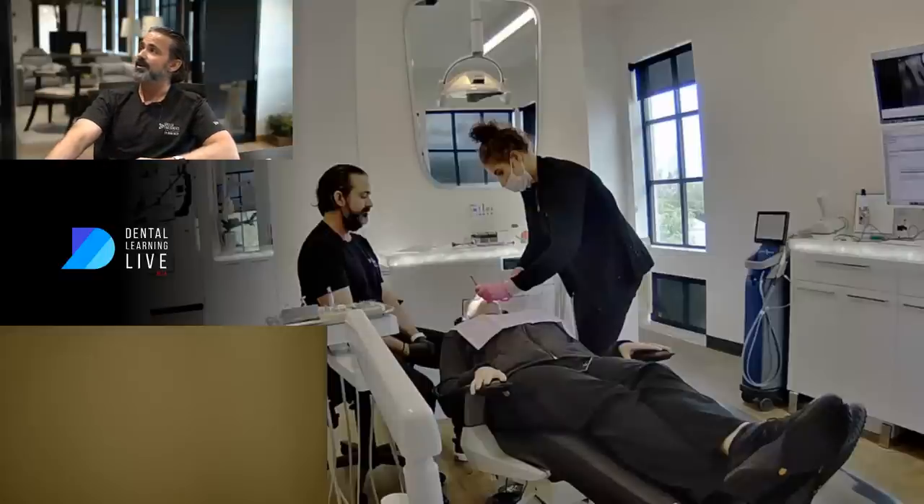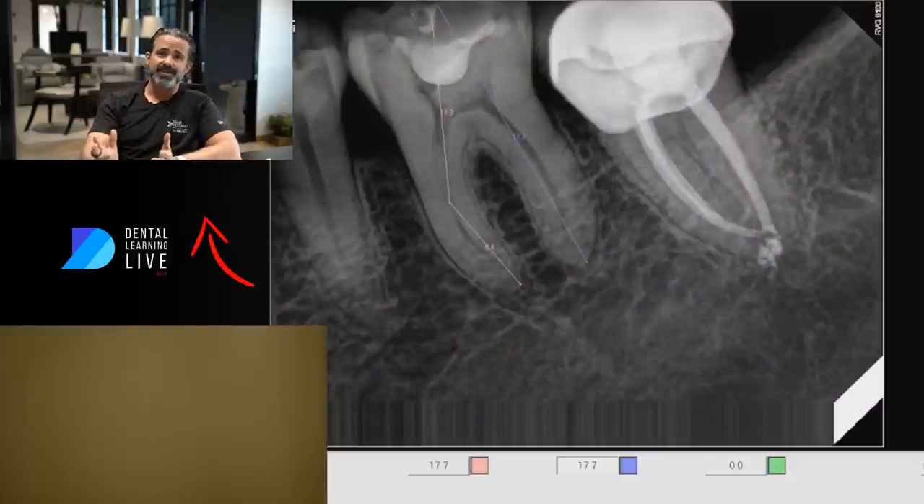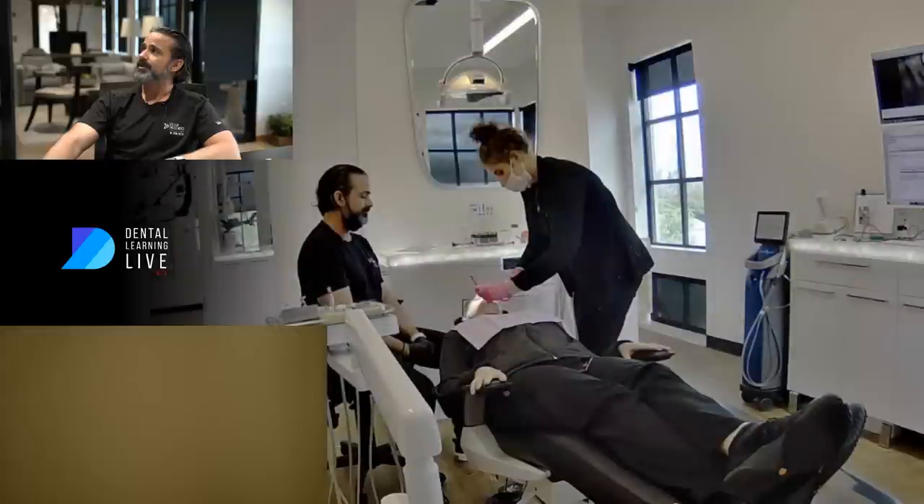We're going to get started here. Let's just look at this little x-ray. So it's tooth number 19, and it's one of those classy cases I've been getting a lot lately where we've got a deep filling, a pulp horn exposure right here, and some recurrent decay. The patient came in with a pulpitis and tender to percussion, so we've got acute apical periodontitis going on. I'm just taking some lengths here and the workup's going to be just right. Let's go to my screen and get started.